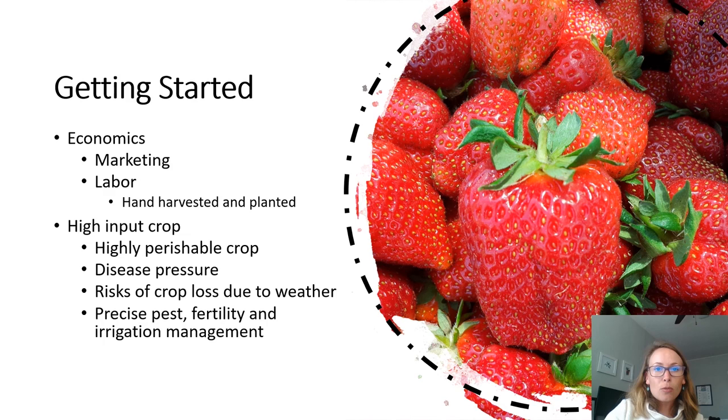There are two key considerations related to economics that anyone interested in getting started in strawberry production must consider: marketing and labor. A plan for how the crop will be marketed should always be established before planting. There are a lot of different options — anything from wholesale markets, pick-your-own, to local sales including farmers markets, and in some cases even farm to school. These different markets have different requirements, regulations, and may even demand different market values for the crop, so it's important that a grower take this into consideration and figure out what marketing strategy is going to work best for them.